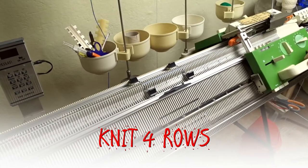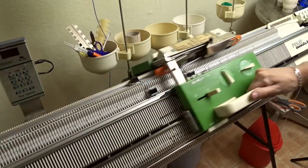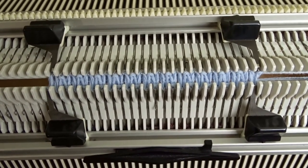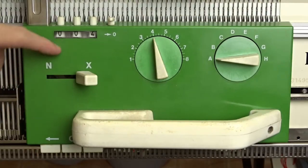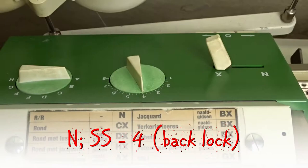Now knit four rows. It should look like this. Clear the roll counter, set both locks to N and knit six rows.